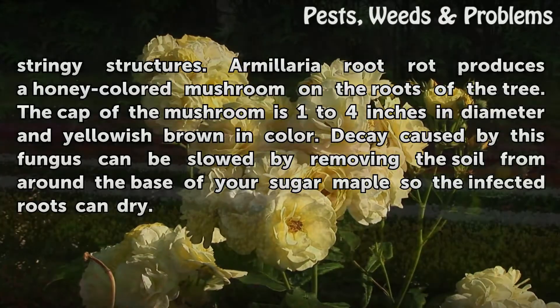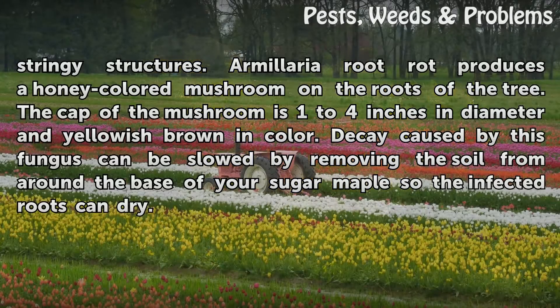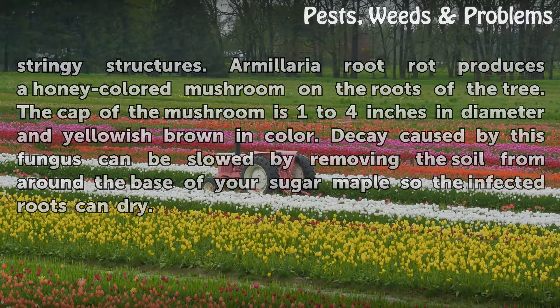Armillaria Root Rot produces a honey-colored mushroom on the roots of the tree. The cap of the mushroom is 1 to 4 inches in diameter and yellowish-brown in color. Decay caused by this fungus can be slowed by removing the soil from around the base of your sugar maple so the infected roots can dry.